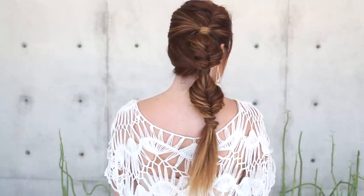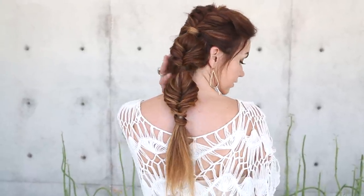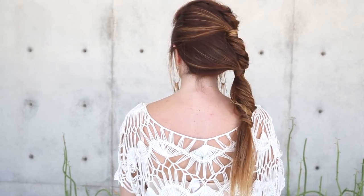Hi everyone, this is Jenny Strebe with Confessions of a Hairstylist and I couldn't be more excited because I have my girl here, Claire with Vanity Claire. You girls have to check her out because she's a fashion blogger that is fabulous — I'm gonna go ahead and put her link below. So what we decided to do today, she wanted to do something kind of fishtail braid and boho related, so we decided to do a fishtail bubble look. It's gonna be off to the side, very unusual, but it's definitely gonna help turn heads. So let's go ahead and get started.